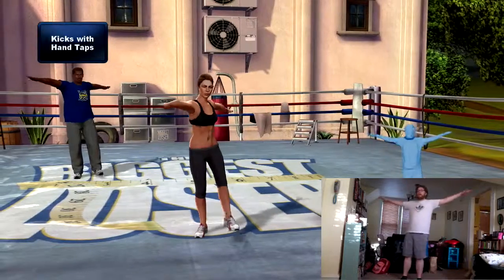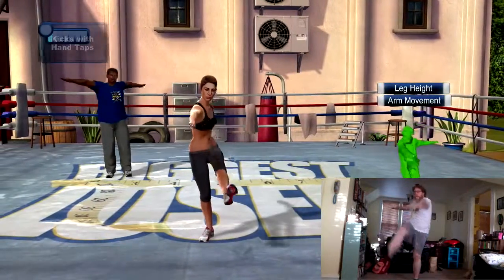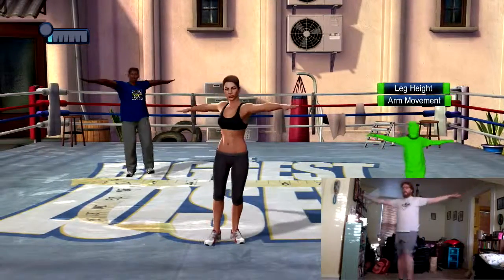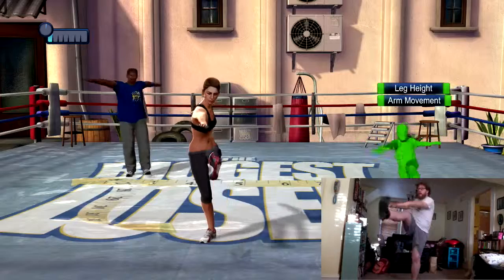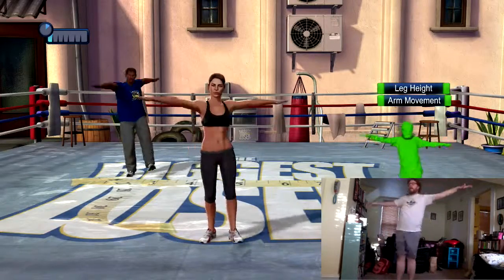Take your arms out to the side. Now reach for your toes as you kick out in front with the opposite foot. Feel a good twist across your trunk as you reach over. If you can't reach your toes, don't worry about it — go to the knee. Kick it out.